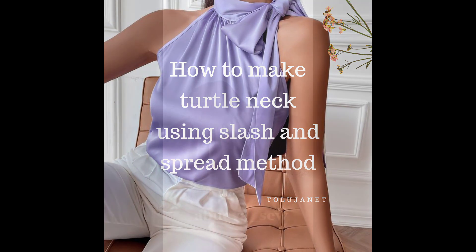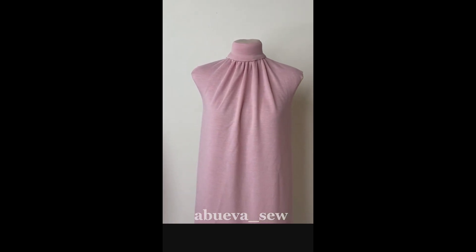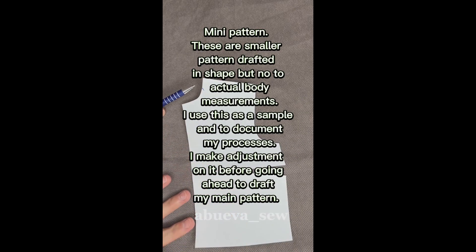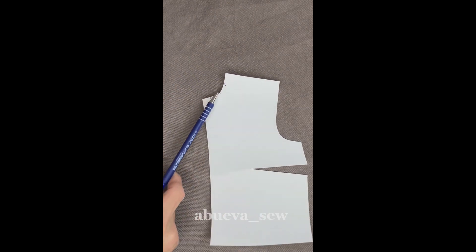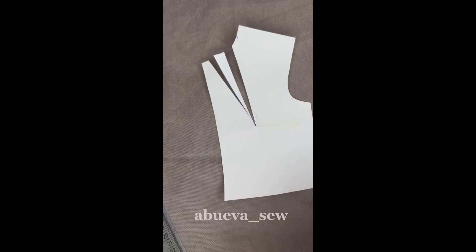How to make a totem blouse using the slash and spread method. You already have your mini pattern — your base pattern. You can use a mini pattern to document yourself and be sure of your steps. You know the points that you want the slash and spread to be on, on the neckline towards the side.